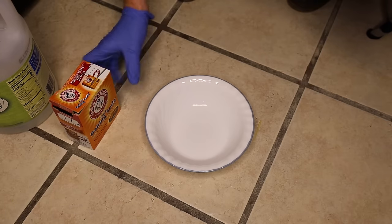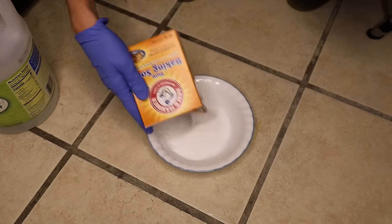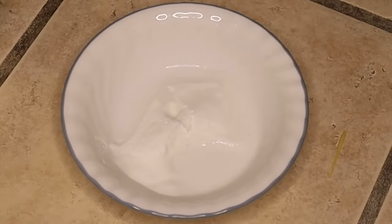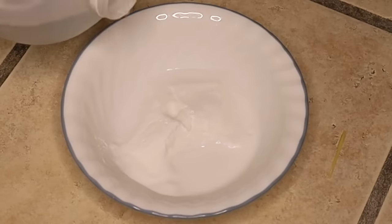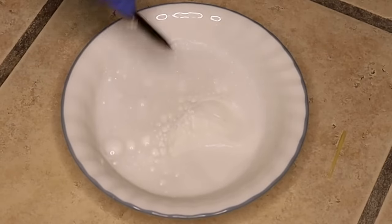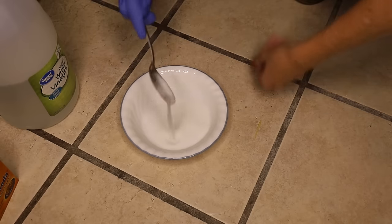What we're going to do first is mix up some vinegar, baking soda, and water. This recipe wasn't exact — they basically just threw a bunch of baking soda into a bowl, added some water, then added some vinegar. What you want is just a pasty consistency. I love the smell of vinegar and baking soda together. We've got this nice paste, so let's check out the oven.